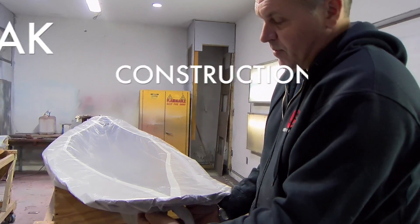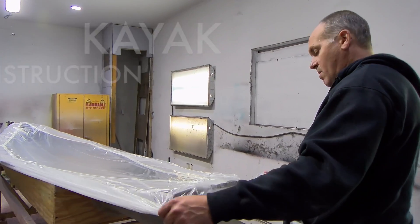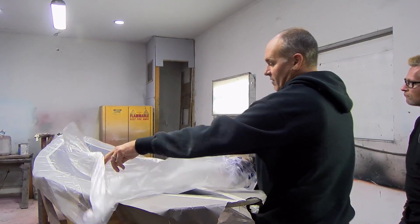The mold is where everything happens. If you've got an imperfect mold, you're going to pull an imperfect part. So you've got to treat your molds really, really carefully.